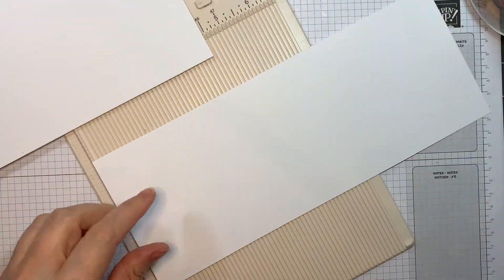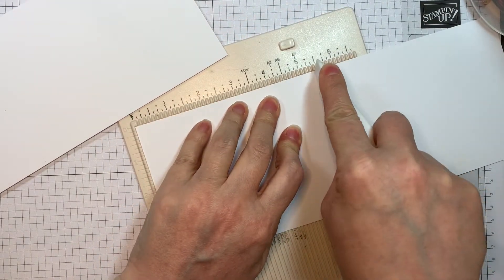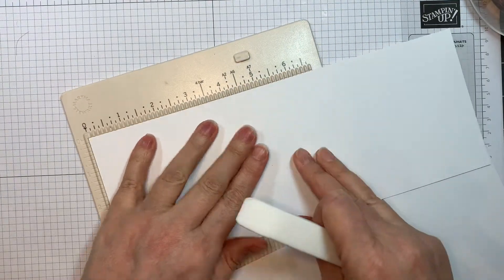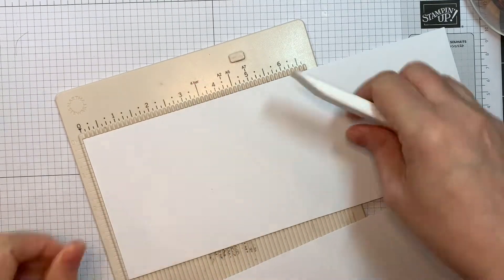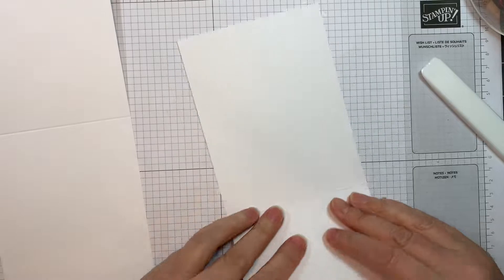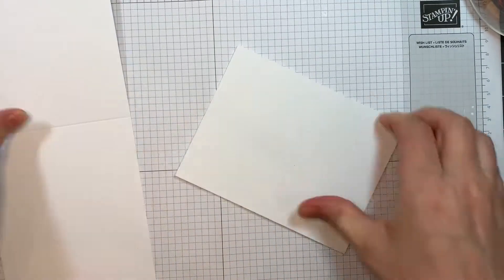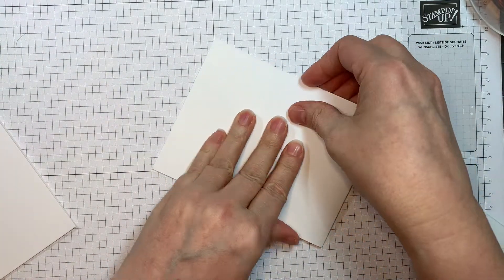I've got two Paper Trey Ink white card bases, 4.25 by 11, scored at five and a half inches using my Teflon bone folder on my Martha Stewart scoreboard. I believe this is the freebie with purchase — there are some rules about that you'll have to look into, but it's an awesome one. I think you're going to want to buy enough to get this one because it's super easy to make a quick card for mom.